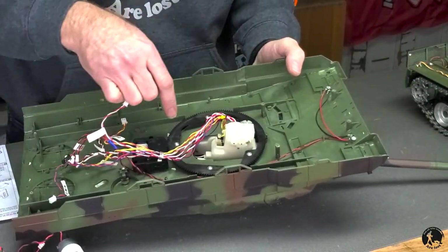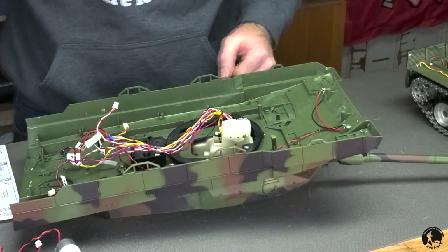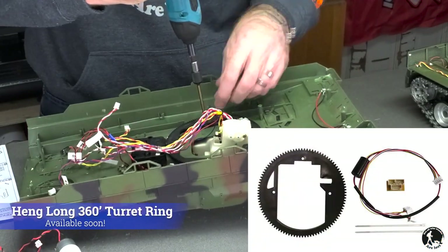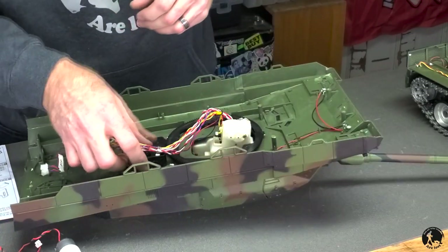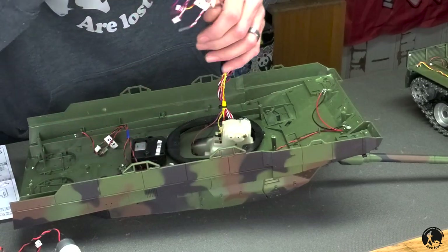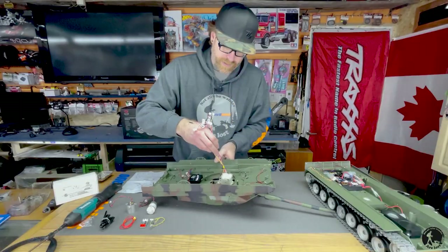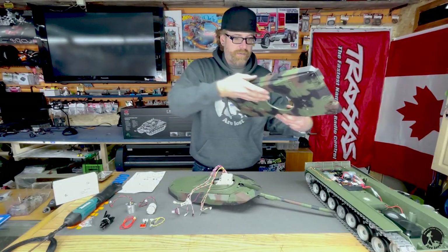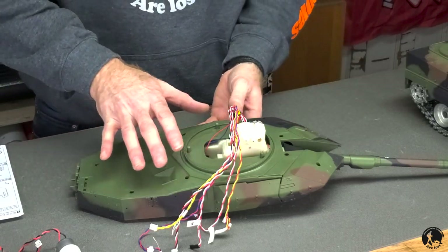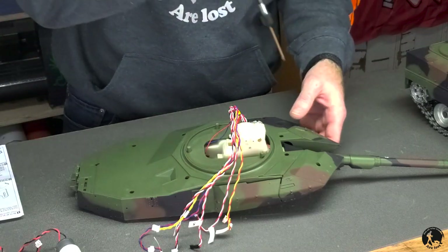Next, remove these five screws around the gear ring for the turret. Once that's removed, undo the wiring. Don't worry about ring placement — it only goes on one way. Pull up on the hall sensor and there we go. On this particular model there's another plate on the bottom of the turret that needs to be removed before you gain access, so there's another set of screws.